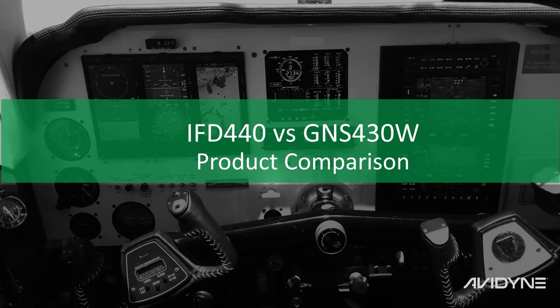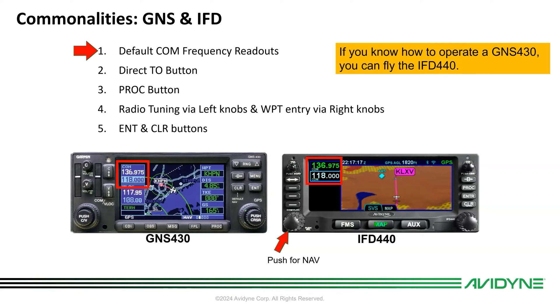Hi, this is Tom Harper with Avidyne. If you're looking to upgrade your GNS 430 series to an Avidyne IFD 440, I wanted to show you some of the cool features. If you know how to operate your 430 or 430W, you can fly the 440. We intentionally made several of the main operational functions identical so that you can jump in and fly away and fly confidently, including the default COM frequency readouts.